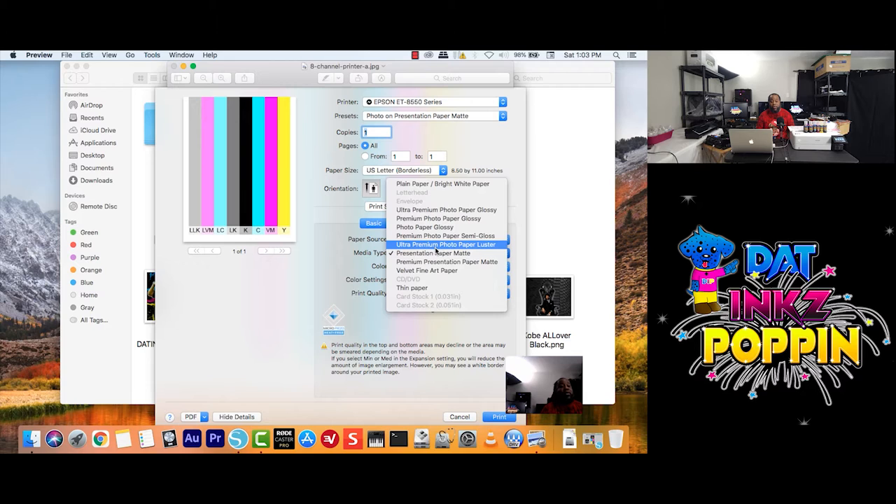Some equipment does different things better than others. I wish we could say for every item or equipment out there — hey, use the same settings for everything — but it doesn't work like that. For this print, it also gets tricky because it's a Premiere Presentation Paper match, and it makes me wonder which one I'm supposed to use. But like I'm telling you, you can test out each one if you feel like it.